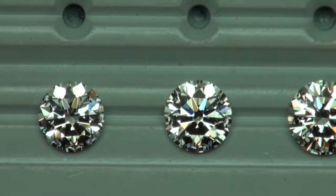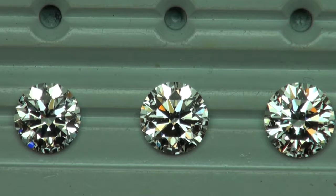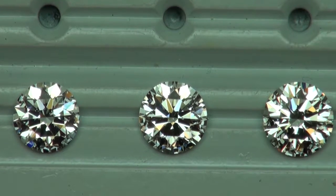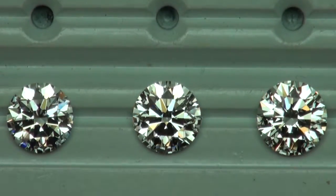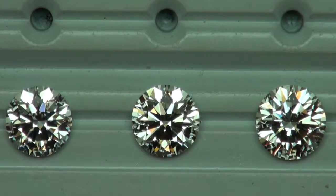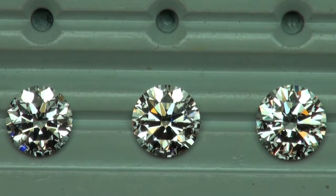Moving on — now we have the 2.6 G VS1 on the left, 2.8 I VS2 in the middle, and 3 carat J VS1 on the right. Same thoughts for the 3 carat J VS1: it goes too dark in the middle, so I would eliminate that one.